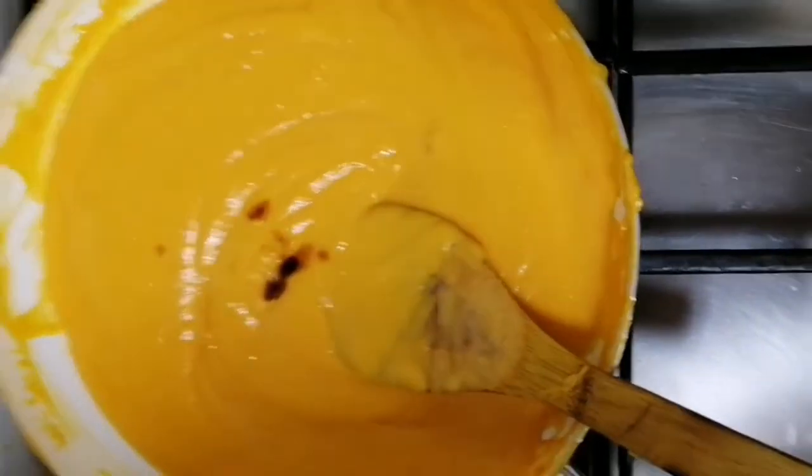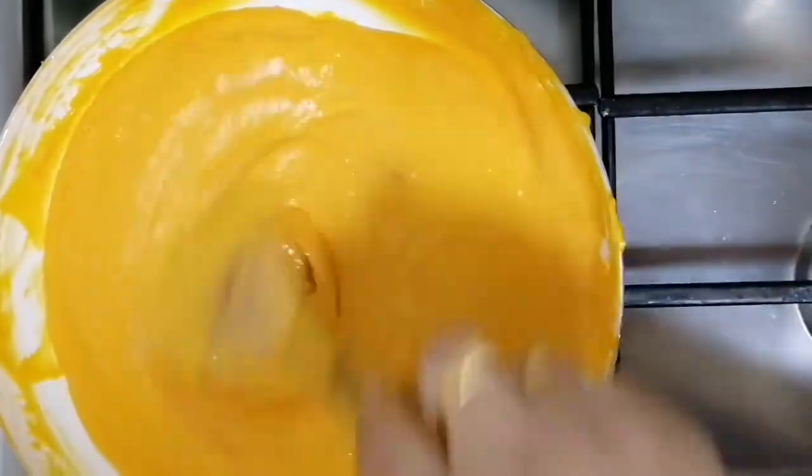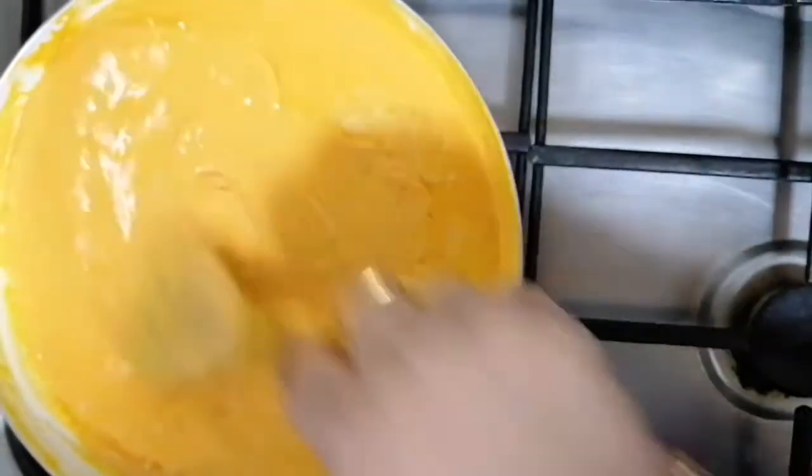Now let's add vanilla essence to this. If you're making the vanilla, you can add it. We'll also add a kuru ghee — 1 tablespoon of ghee. We'll add a little bit of ghee. We'll add it to the pan and then set it off.